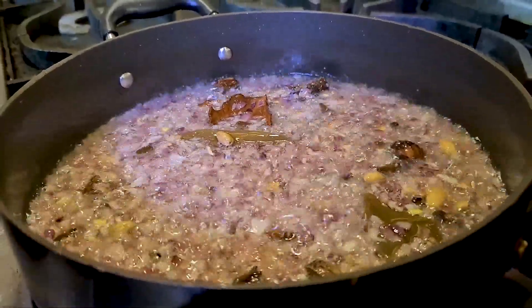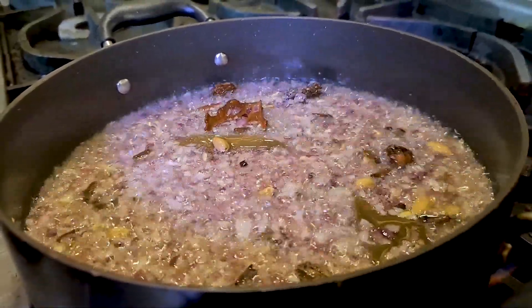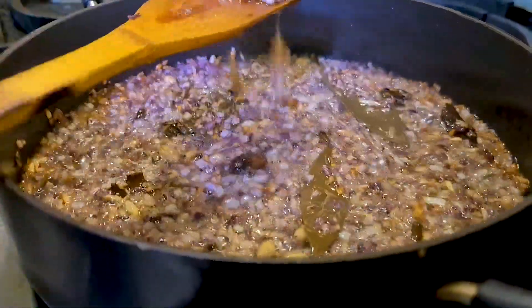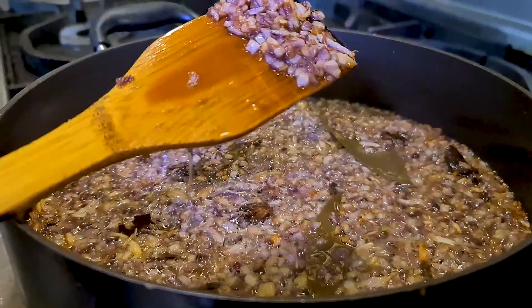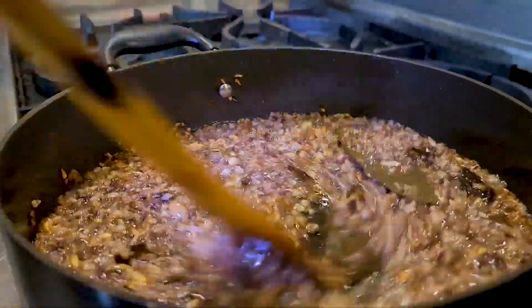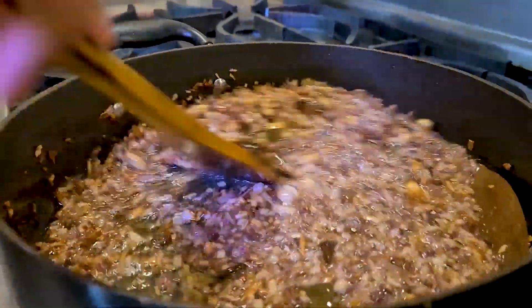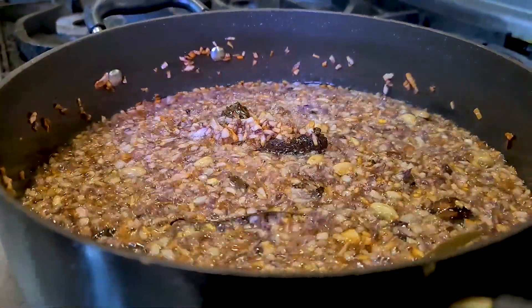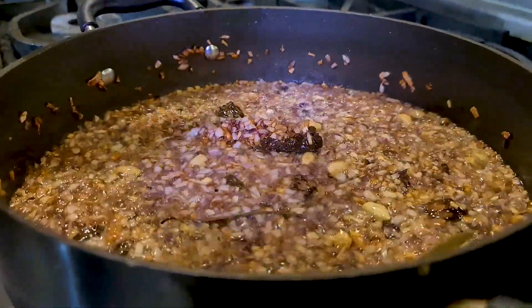We're trying to get the sweetness out of the onions to get a nice and tasty base sauce. Just after about six to seven minutes you can see the onions have nicely turned a light golden brown — that's what we're looking for. We'll cook for another 30 to 40 seconds, then add ginger and garlic paste.